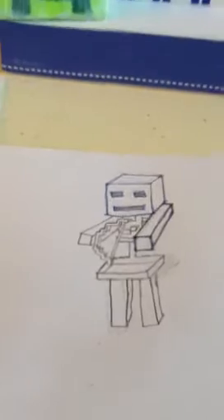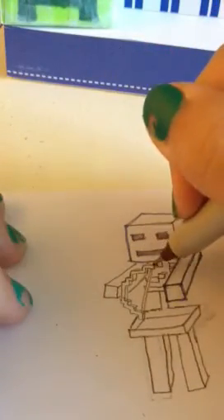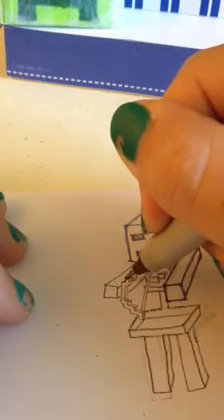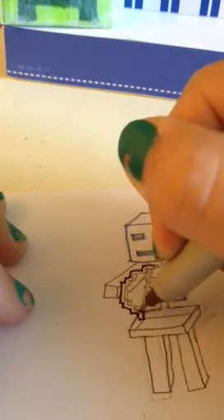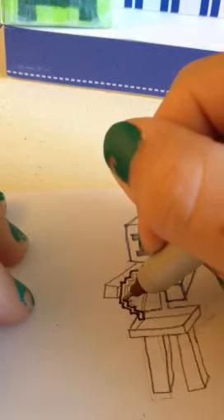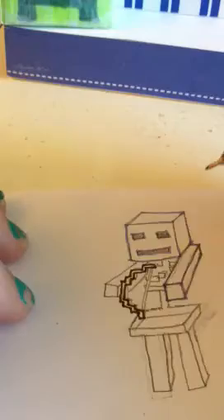And the bow — this bow isn't accurate, by the way. I just kind of made a bow that looked a little pixeled. What I did for this one was pretty much just make an arc, but make it blocky. Just like that — that's what I did.